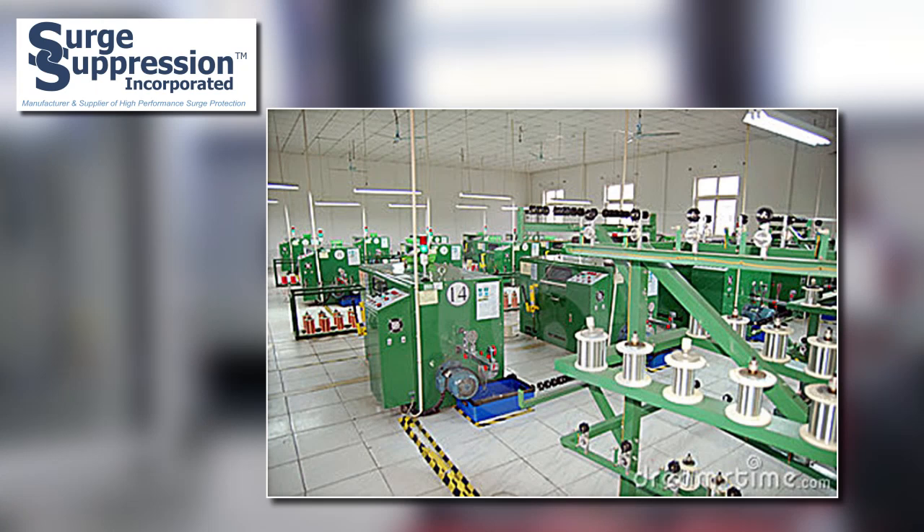Another application is manufacturing equipment in factories. Specialized equipment used in industrial applications must be protected to prevent downtime. SSI series connected SPDs are appropriate for these applications.